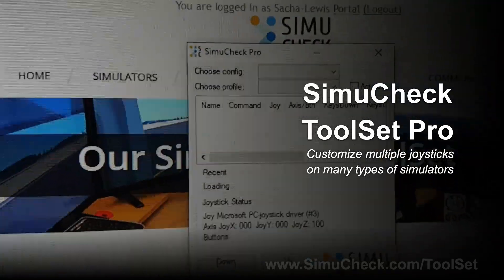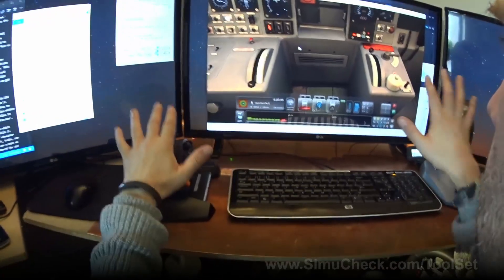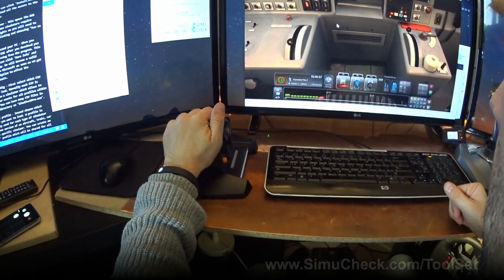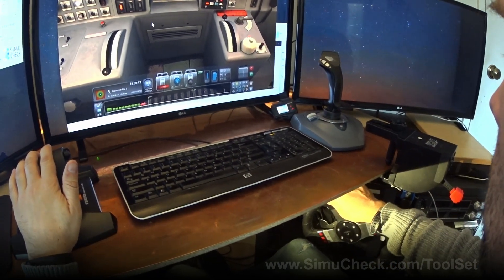SimiCheck Toolset Pro is a software that allows you to script connections between your joystick and your different simulators. I've tried to mimic the actual train here, so I have the brakes on one side and the throttle on the other, and you can see as I pull down it controls it.